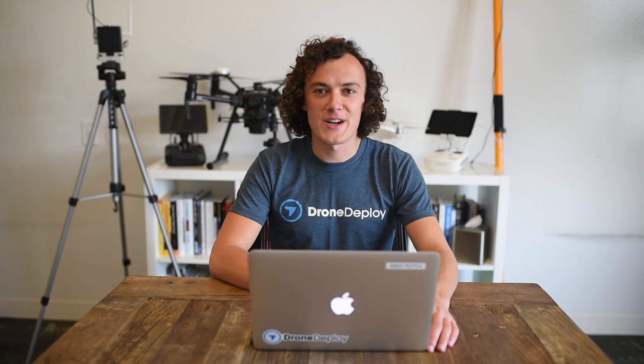Hi, I'm Andy, project manager here at DroneDeploy, and today I'm going to take you through everything you need to know about making highly accurate drone maps with ground control points, otherwise known as GCPs.